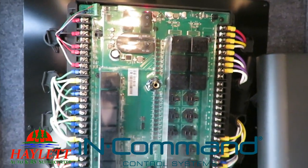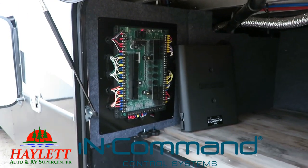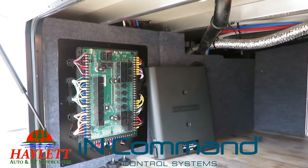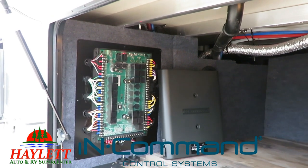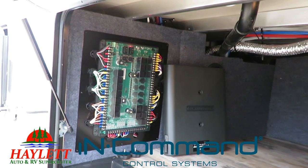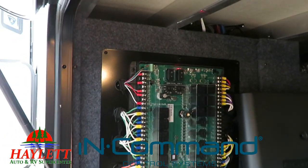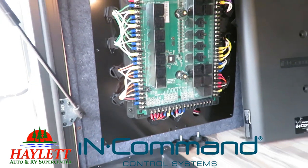The other benefit is that it also has mobile integration. You can get the free In-Command app for your phone, and anything you can do off that control panel, you can do right from your phone. Newer features include controlling heating and cooling — if you're in bed and getting too hot or too cold, just grab your phone and turn the heat up or down. And if there's some kind of service need, it's easier to get resolved and less likely you'll need one. It's a win-win all the way around.